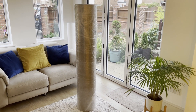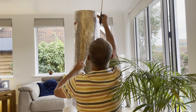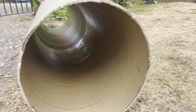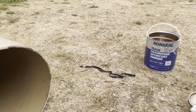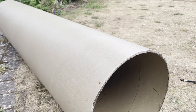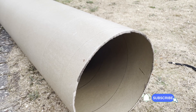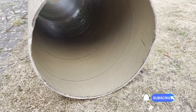The idea of painting the inside of the tube with polyurethane is to protect the cardboard once I've poured the concrete into it. That's to stop moisture from going into the cardboard and making it too soggy too quickly, potentially slumping out of shape. I know it's going to have steel rebar up the middle so it shouldn't really, but this is just to give a bit of extra protection.